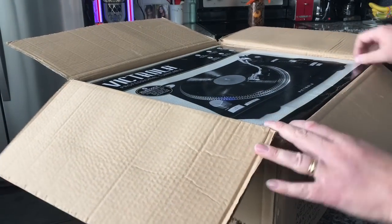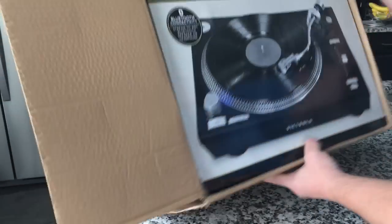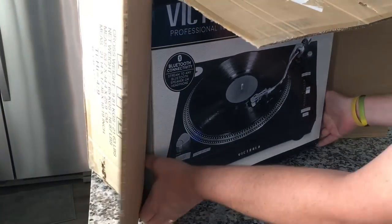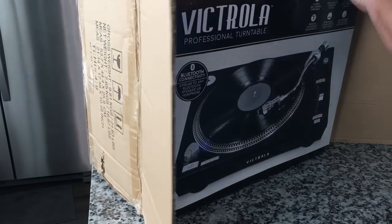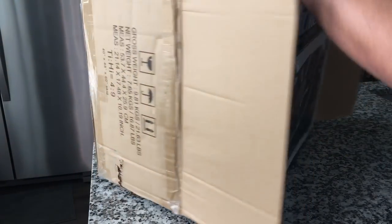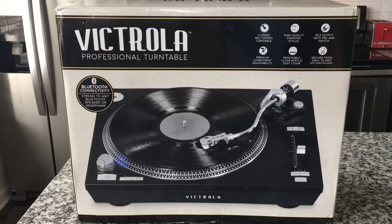We've got some retail packaging. Here is the packaging — I like it, it's sharp. Looks like we've got a three-speed turntable, which is interesting, so it does do 78. Diamond stylus — it's going to be an Audio-Technica stylus. RCA outputs. You can record from vinyl to USB, so it's going to have a copy of Audacity.